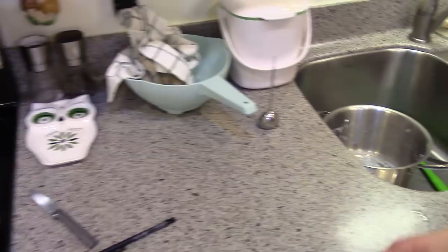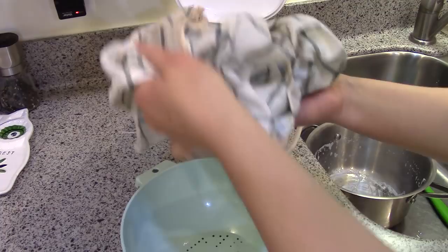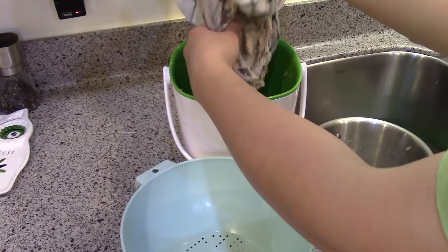Now I'm going to empty my almond pulp. There are tons of things you can do with it, but I make almond milk pretty much every week and I just can't do something with it every week. I've put it in baked goods like muffins to use it up, but I haven't found something I love enough to do every week. So most weeks it just goes in the compost, but that's fine.